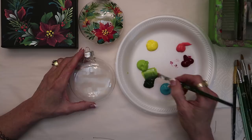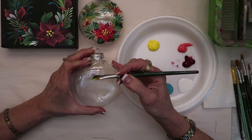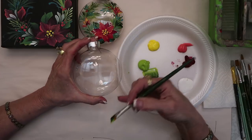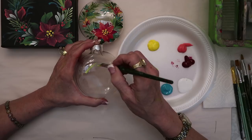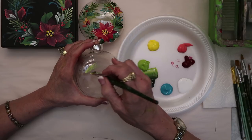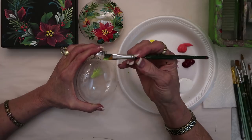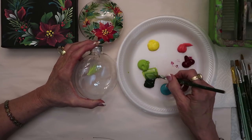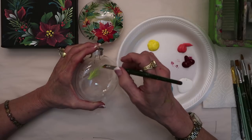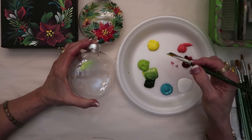Now I'm going to make the wreath that goes around. I showed you on the canvas how good it looks, but I'll show you on here that clear looks good too. For the pine needles, all I have to do is pull the toe — the point — and as I'm doing that I get these pretty little pine needles.